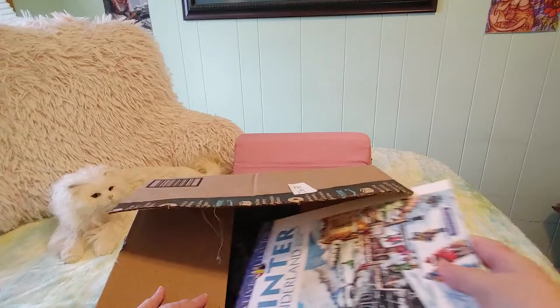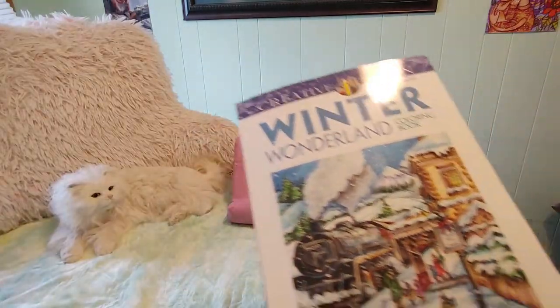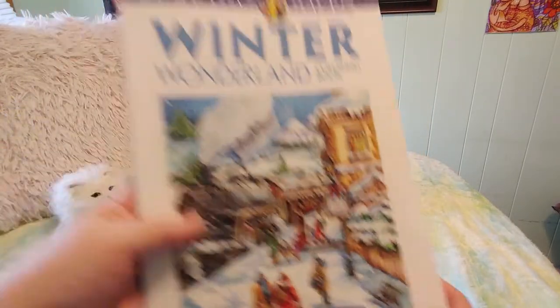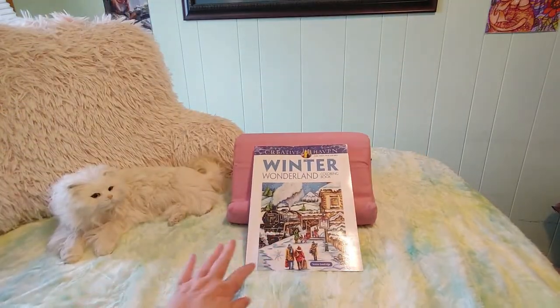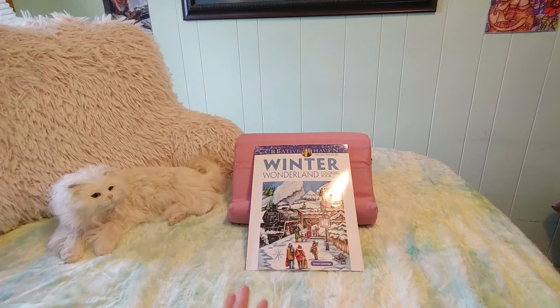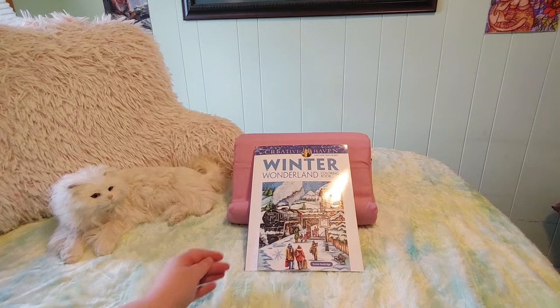Let's grab it — it is a coloring book. This is 'Winter Wonderland' by Theresa Goodrich. I've got it right here on Amazon; I paid eight dollars Canadian for this with free shipping. It's by Theresa Goodrich and her store on Amazon is also Theresa Goodrich.